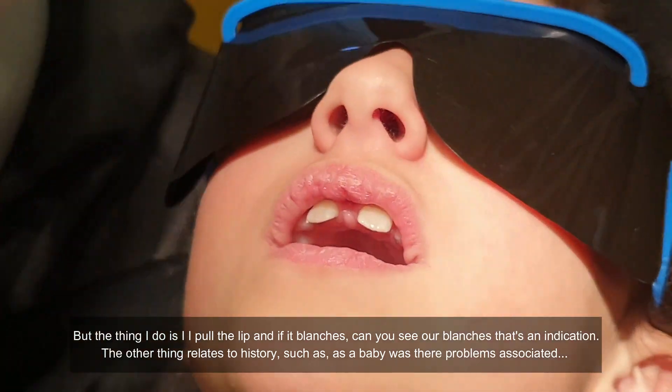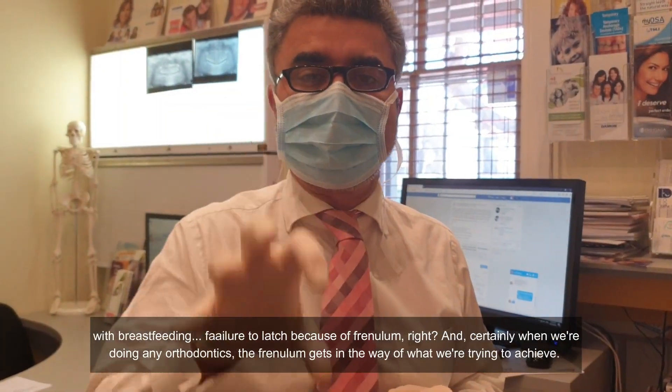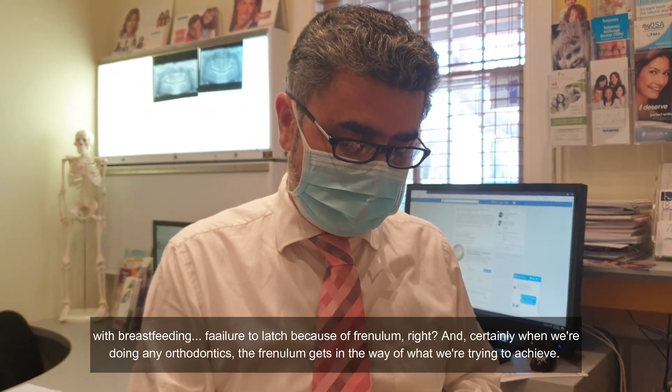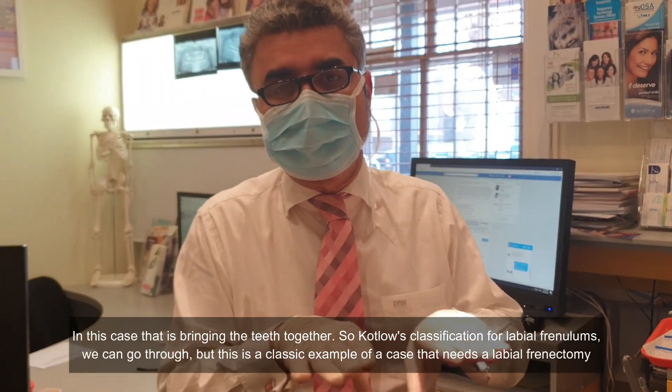The other thing relates to history — such as, as a baby, was there problems associated with breastfeeding, a failure to latch because of that frenum? And certainly when we're doing any orthodontics, the frenum gets in the way of what we're trying to achieve, which in this case is to bring the teeth together.